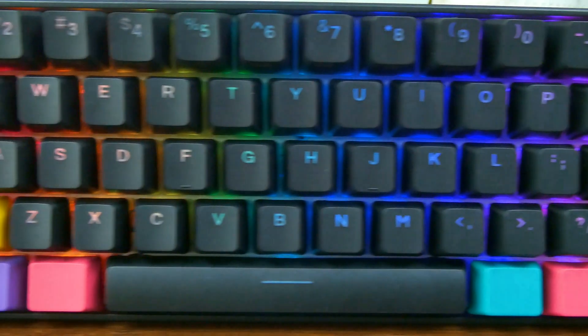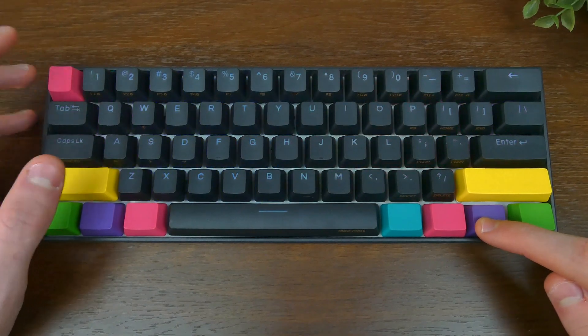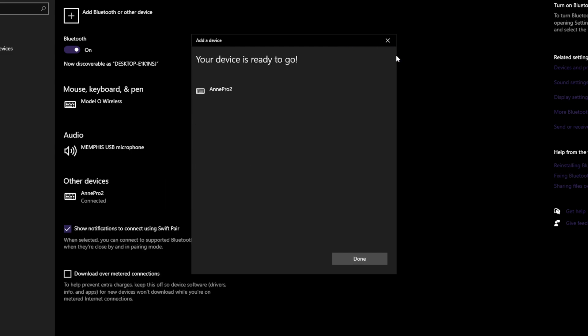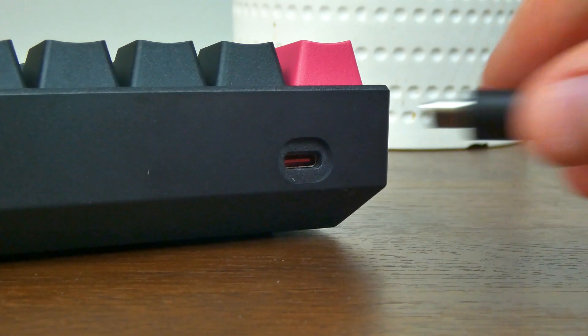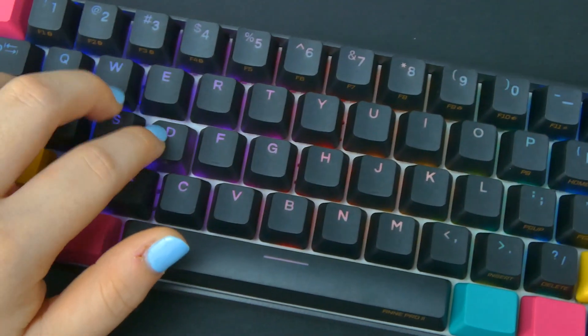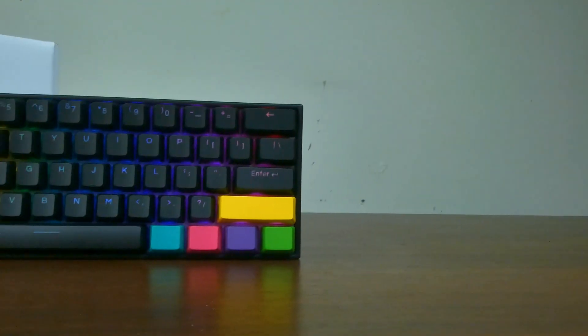Connecting the keyboard was easy — just press Fn plus 1 to activate Bluetooth mode, then connect via Bluetooth settings. The keyboard also allows you to connect via the included Type-C cable. It packs in a 1900 milliamp-hour battery which lasts about eight hours in constant use.